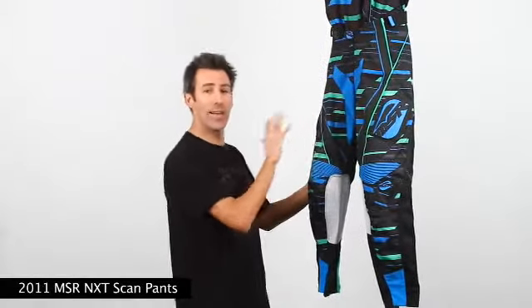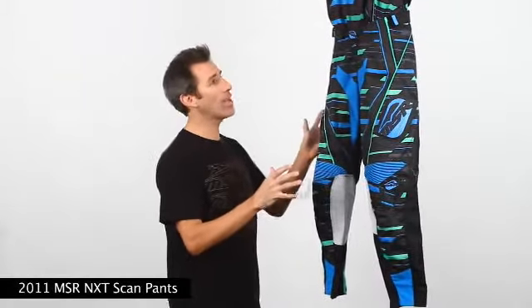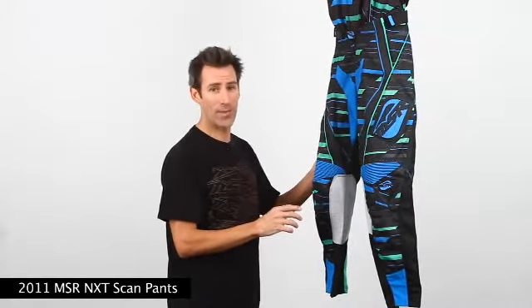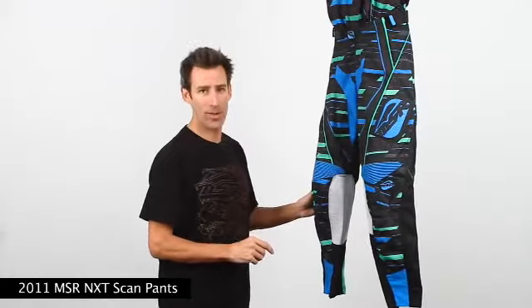The MSR NXT Scan Pants are available in two distinct color ways that feature our exclusive lined up system, in sizes 28 through 40, and have a suggested retail value of $159.95. You can check them all out at msrmx.com.